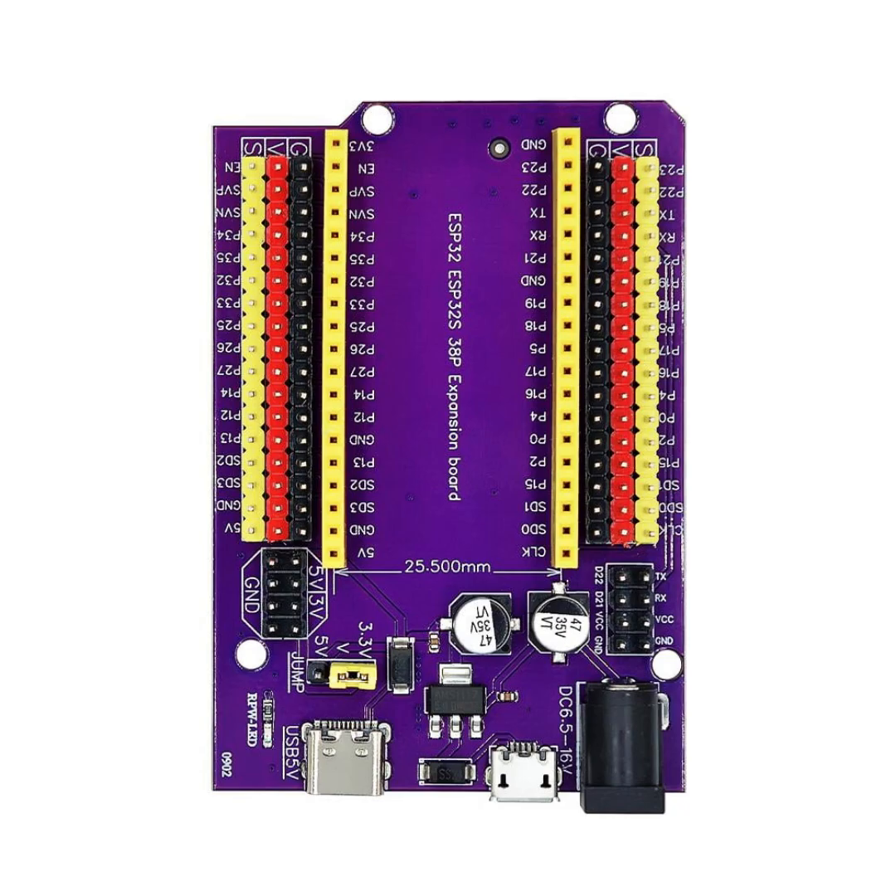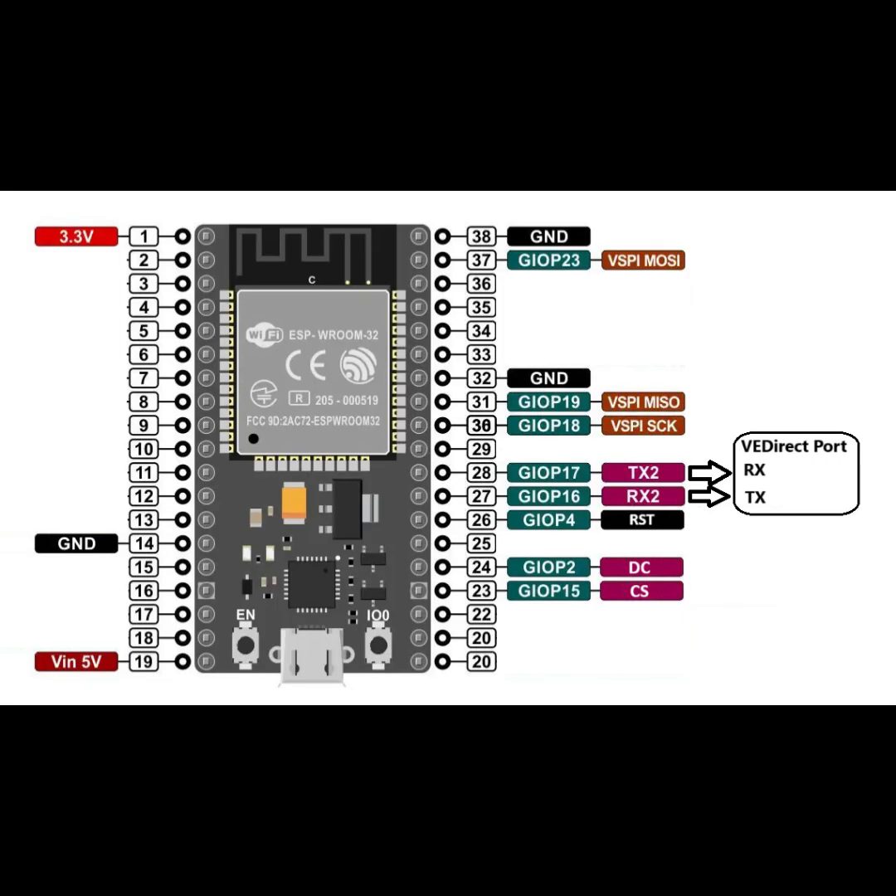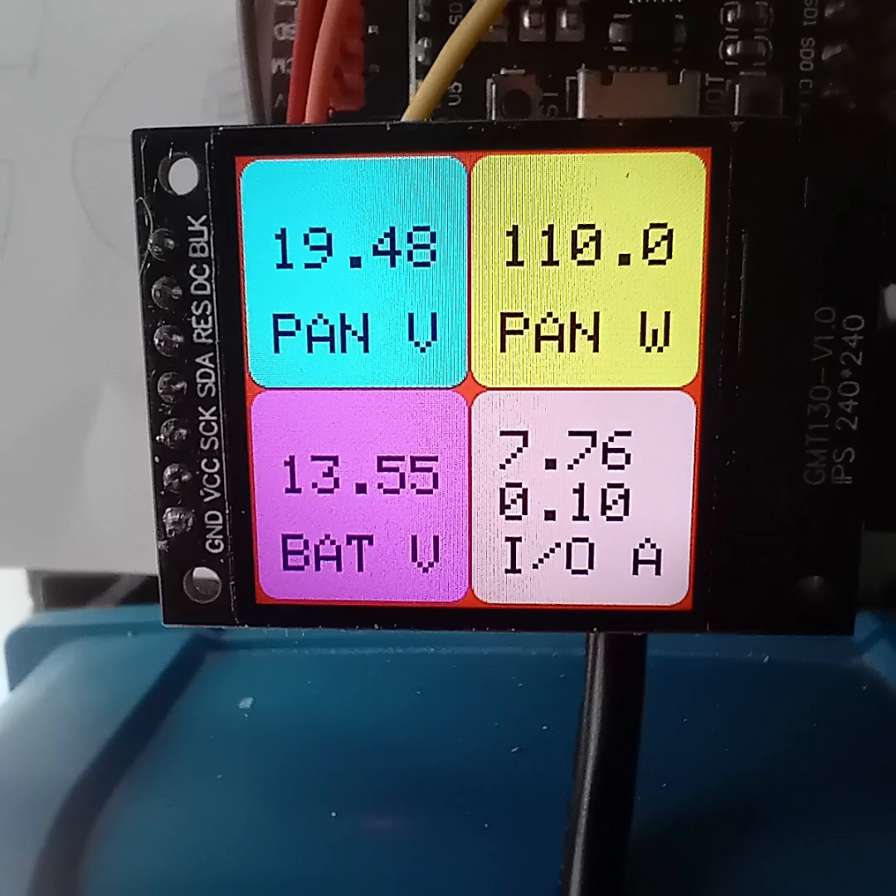I also used a breakout board for the ESP32 so the wires to it would be of a socket type, which offers better protection against short circuits if the wires should drop down. The ESP32 has a logic level of 3.3 volts and the wires from the VE port go straight to the serial 2 pins. The link is purely a request for voltage and power levels and does not in any way change any settings in the unit.